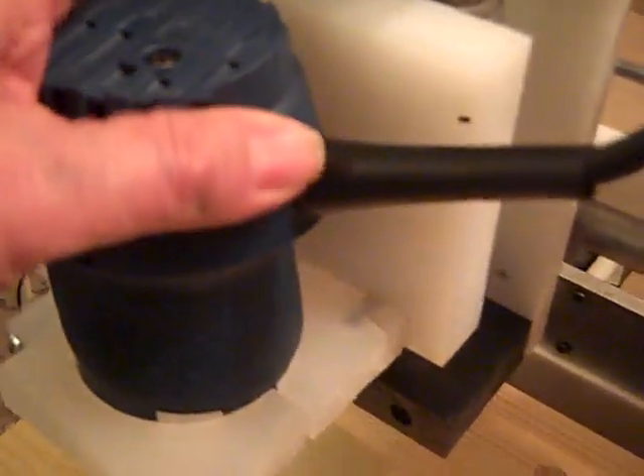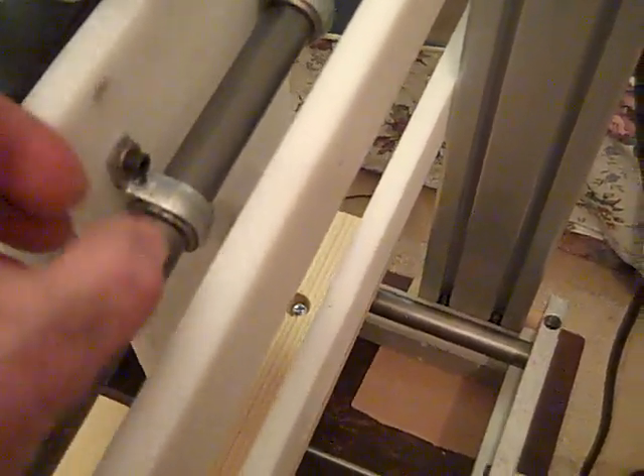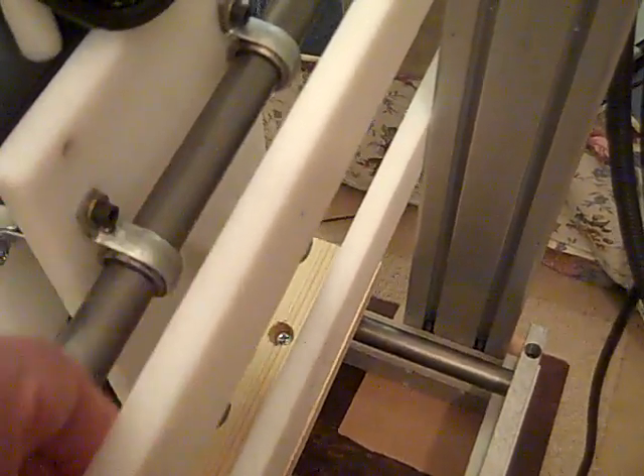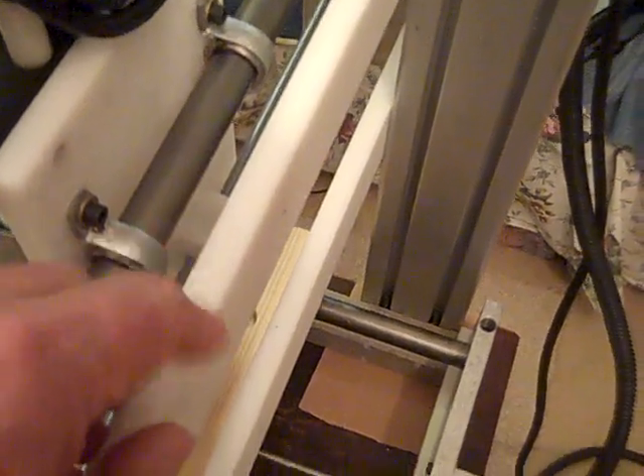The end plates for the Z-axis are high density polyethylene. The back plate attached to the Y-axis to support the Z-axis, plus the two thinner rails, are all made from half-inch cutting board purchased from Walmart. It's still high density polyethylene, approved by the federal agency for direct food contact, so it's the same material.